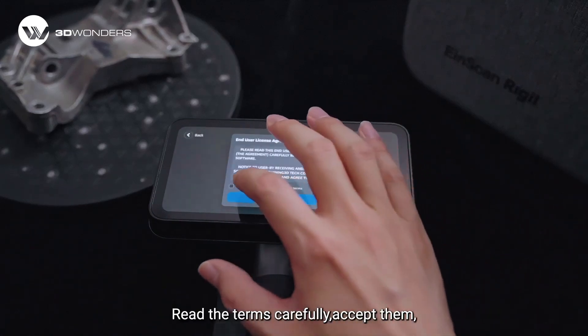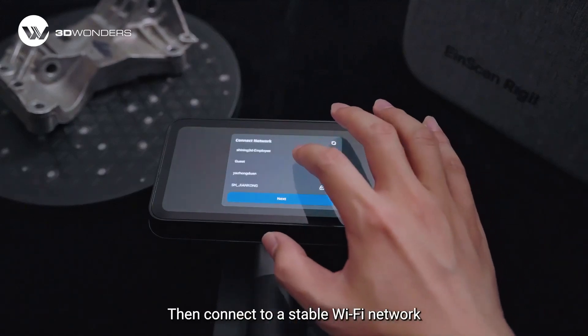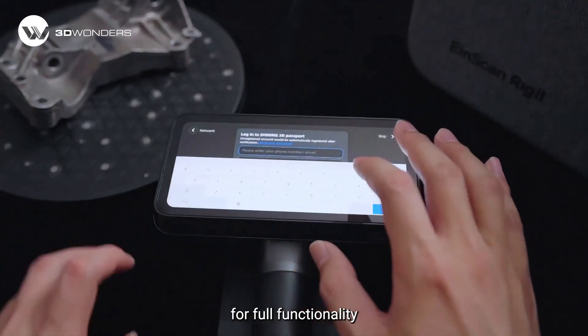Read the terms carefully, accept them, and proceed with next. Then connect to a stable Wi-Fi network for full functionality.